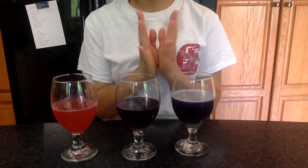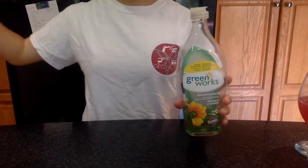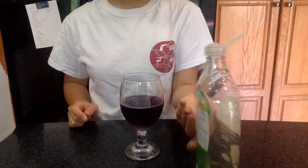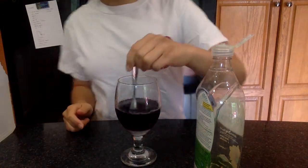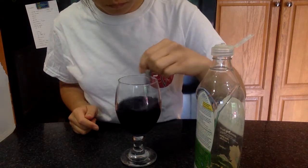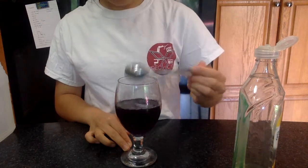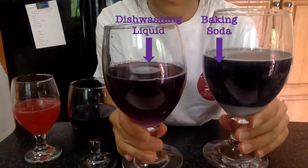Now it's time to test out a few other items lying around the house to see if they're acidic or basic. Starting out with some dishwashing liquid, after adding some drizzles of soap into the solution there isn't a super apparent color change — it only becomes a little darker than the current dark purple, which indicates that this dishwashing liquid is only slightly basic. It's not as basic as our baking soda, so it doesn't quite turn that blue-green color.